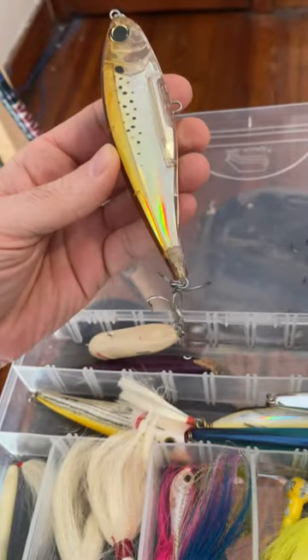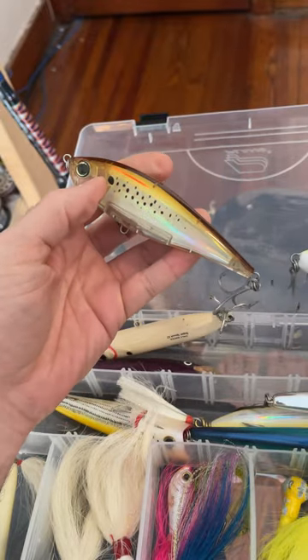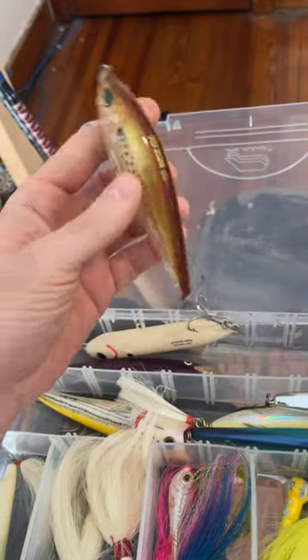I tried this one but it doesn't work very well, at least not from the boat. From the surf it might be awesome. It's supposed to look like a bunker but I haven't had any luck on that one.